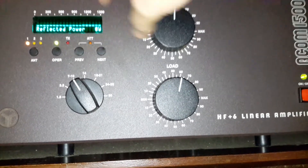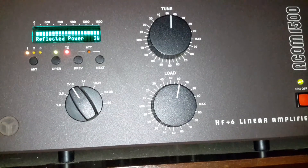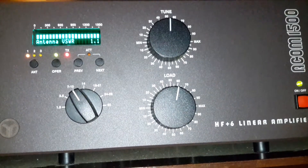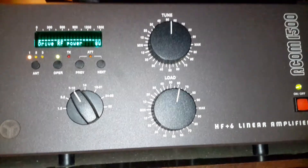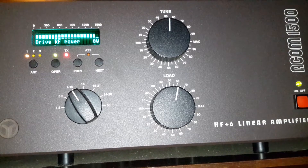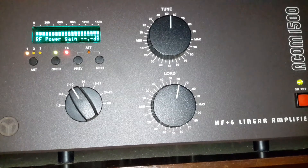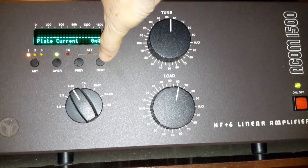You've got forward power, reflected, output power, VSWR on the antenna, and drive power. The radio goes up to about 50–55 watts. Here's your RF power gain in dB — that went up to about 13.